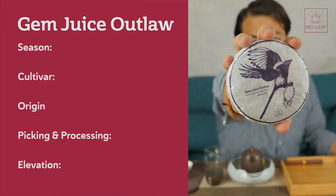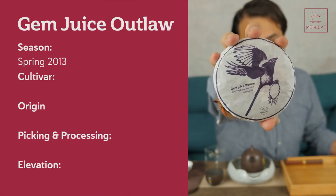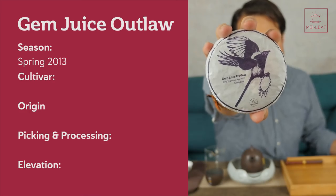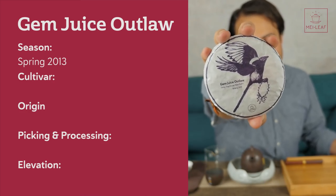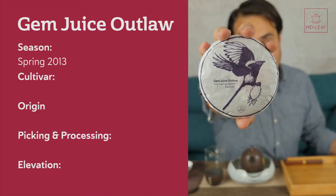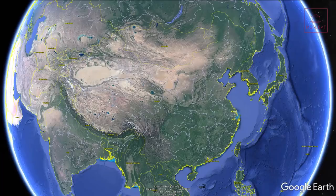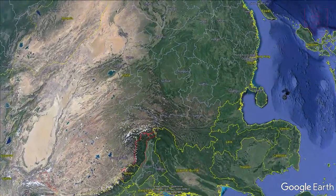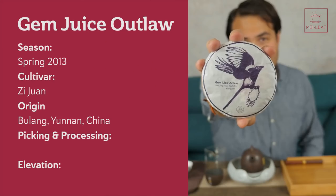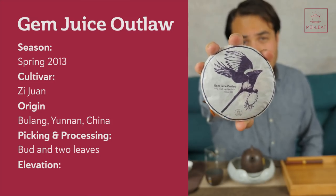Let me quickly scope the tea for you. This is spring 2013 — it was picked and fermented in 2013, and it's been aged for five years to really dissipate any fermented smell and produce a very clean-tasting tea. It's been stored in Meng Hai. This is now 2018. The cultivar is the Zhe Zhuan purple variety. The origin comes from the Bulang Mountain area in Yunnan province, China. This is a ripe Puerh tea, which means it's gone through a fermentation process.